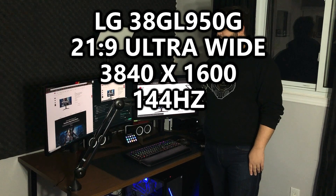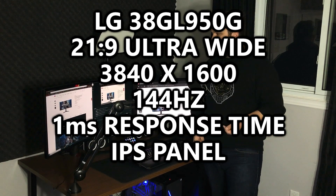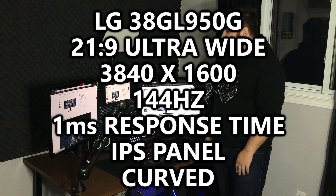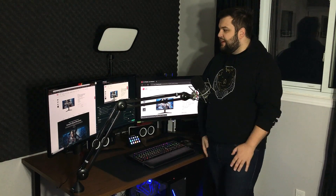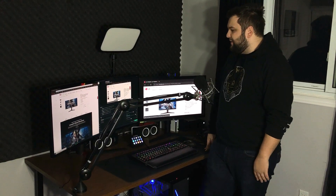It also offers a 144 Hz refresh rate and the one millisecond response time. It's also an IPS panel. It is curved, so that is a difference when you get into the bigger monitors — the curve makes a bit of a difference. Personally, I love the curve. Some people are undecided or just don't really have a preference. Once you get into the thirties, I generally like a curve on my PC gaming monitors.